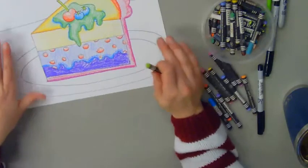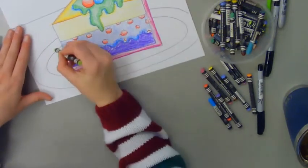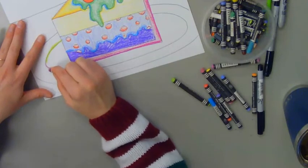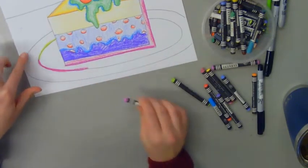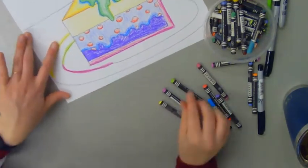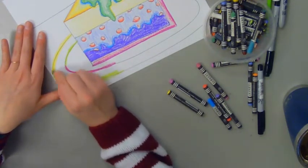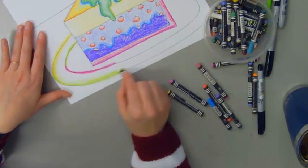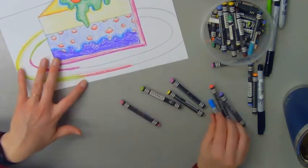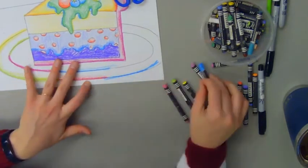Now I'm ready to add a little bit of color to my plate and my background. On my plate I'm going to leave it mostly white, but I am going to add different colors — almost like rainbow colors — around the edges where I put those black lines, as different colors of shadows. On the outside edge I might do a little bit of shading, going around and keeping it really colorful. I'm going to go all the way around, but then we're going to add a really big cast shadow — it's going to be kind of neat.